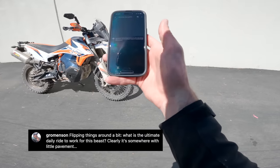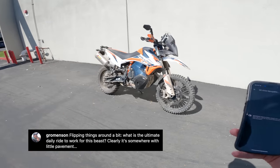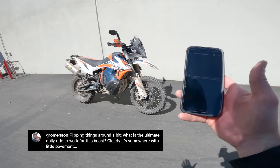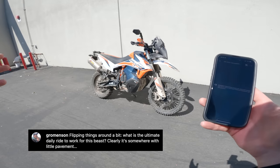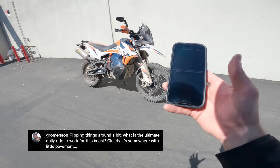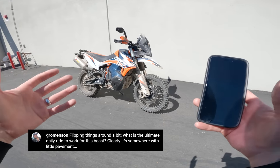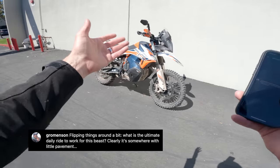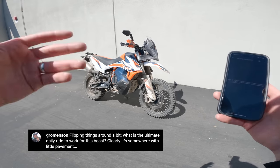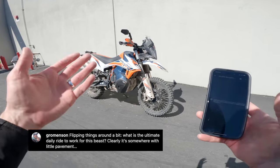Next question from Grominson: what is the ultimate daily ride for this beast? One of my test rides with adventure bikes is to go from Long Beach, California toward Santiago Peak — about 30 miles of pavement mostly highway, then truck trail, then single track. The ultimate commute for this bike would be from greater Los Angeles to the top of a mountain: comfortable enough on the highway — better than a 690 or 701 Husky or big single-cylinder enduro — and darn good as a dirt bike. You can slam it into things and boost off jumps without being intimidated by almost any off-road terrain, provided you don't need to stop and put your foot down.